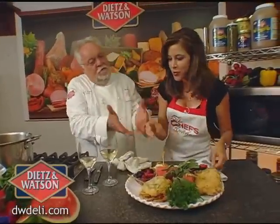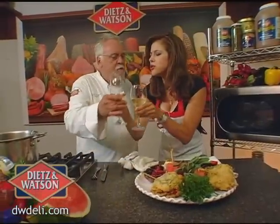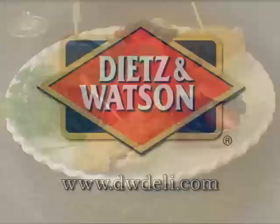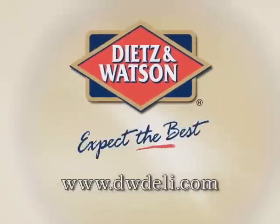That's what I'm talking about. Nice, simple, very easy. Toast with me, Walter. Walter Stapin, Dietz and Watson — only the best. Dietz and Watson: expect the best.